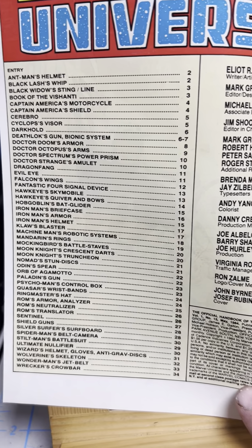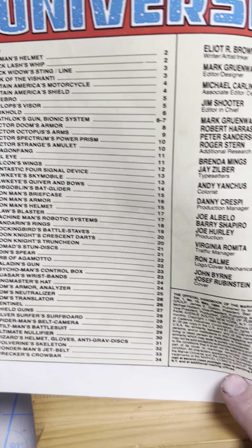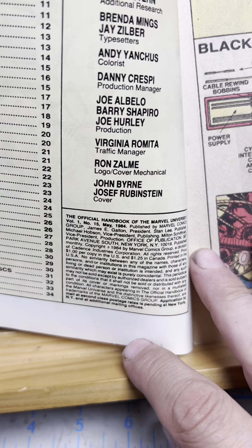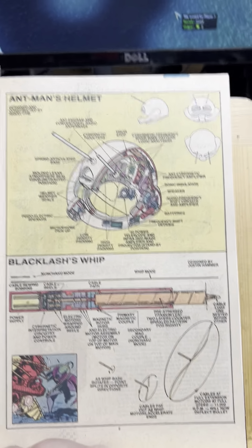See if there's any... it doesn't have everybody's — who drew it. Oh well, and then the Indicia, 1984. Ant-Man's helmet. This I liked a lot.